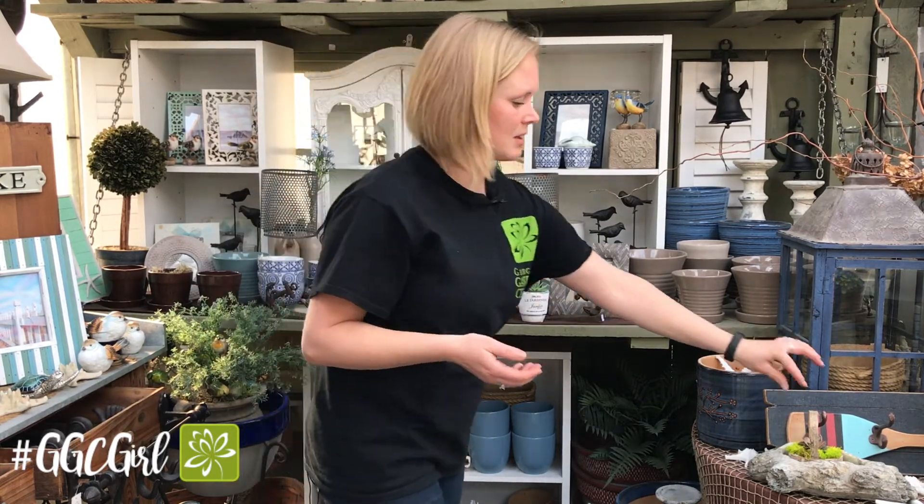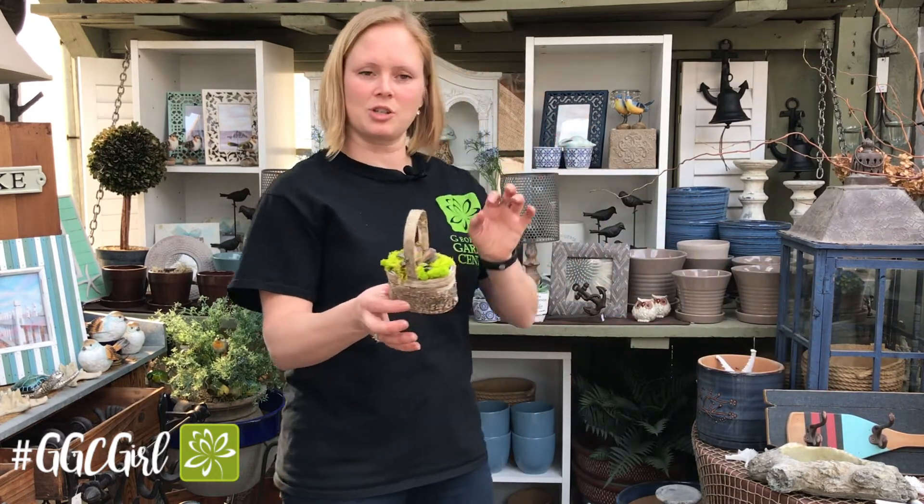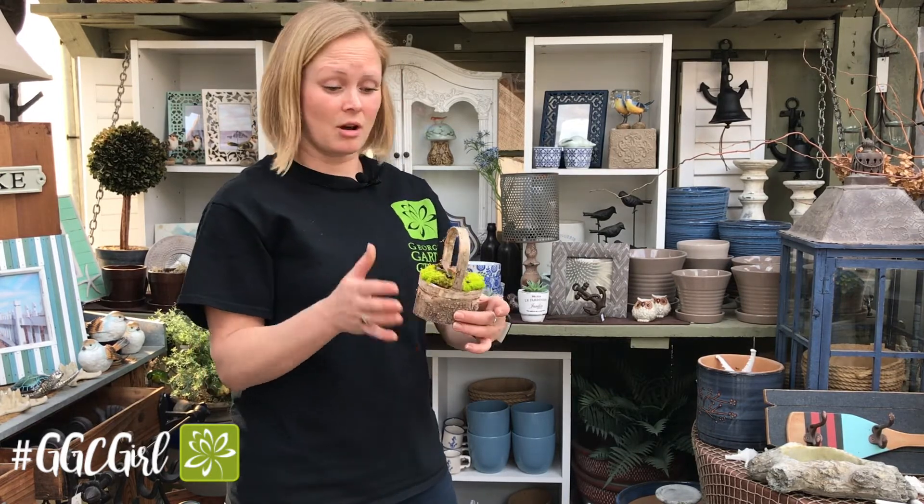You can do them in these cute little birch baskets — this one I've put some moss around it. These are super cute for yourself, but also super cute for a hostess gift. You can put them on a place setting if you're holding a little garden party or anything like that. Super easy, super cheap — this is under ten dollars all said and done.